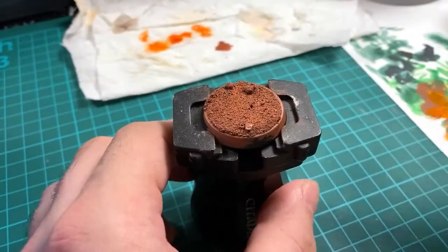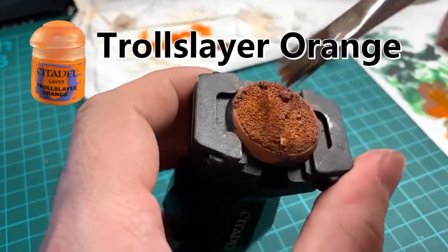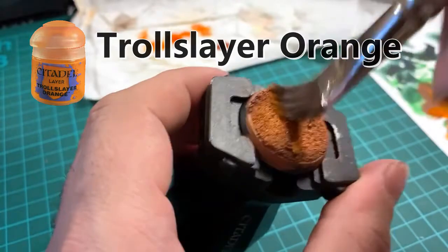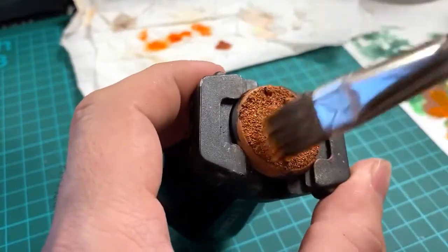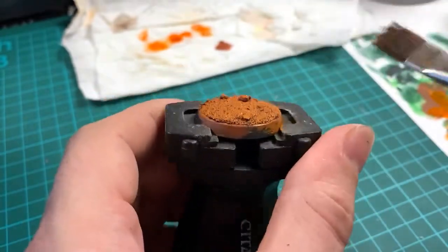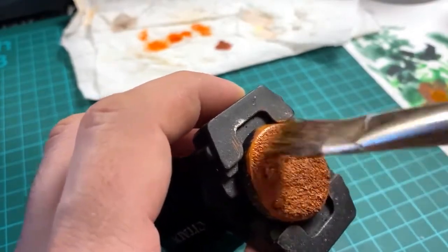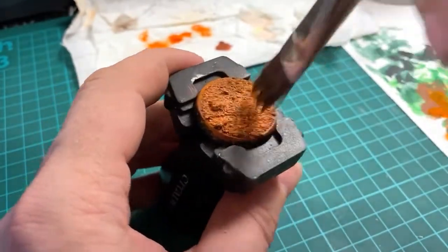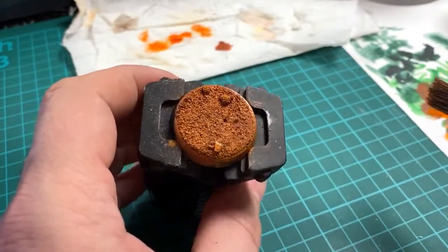Once that coat of paint has dried, give it a heavy dry brush with Troll Slayer Orange. This will brighten up the base quite a lot. Stipple and dry brush it all over — don't worry too much about getting into the very recessed areas with the Troll Slayer Orange, it's mainly for the top surfaces. If you do get it in the recessed areas that's fine; we're going to add shade in later. This gives you a nice bright coat and you're not far from finished with the paint on this one.